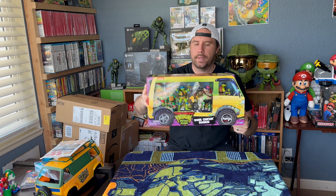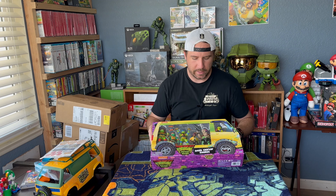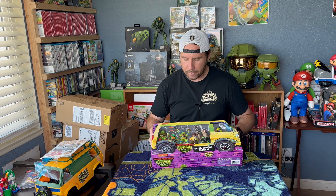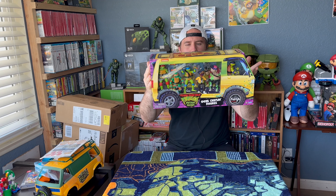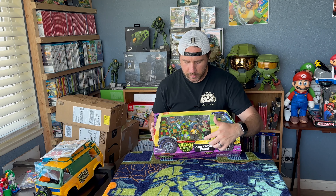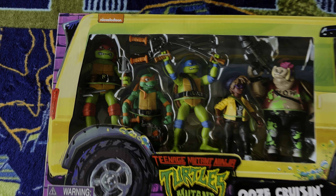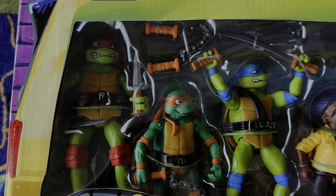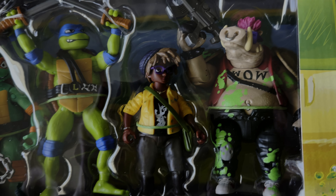And speaking of Turtles characters, I picked up this set. This was the one I found before I found the van. It comes with six characters: Donatello, Raphael, April, Michelangelo, Leonardo, and Bebop. Bebop is one of my favorite characters and my son's favorite. This is from the new movie, so I was interested to see their design, because the movie looks a little different than some of the Turtles things we've seen in the past. So far I'm pretty happy with it.